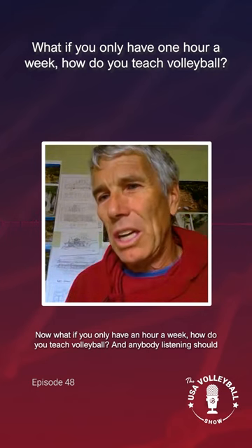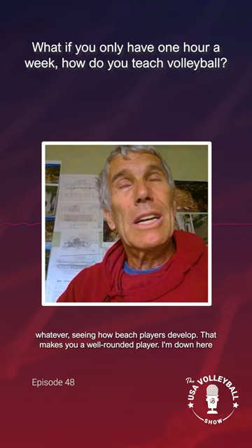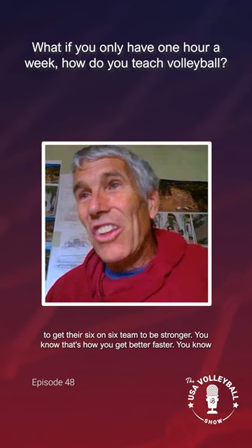What if you only have an hour a week? How do you teach volleyball? Anybody listening should spend some time on the beach side — the beach nation side of USA Volleyball's programming — seeing how beach players develop. That makes you a well-rounded player. I'm down here in Bonaire, and all I'm really focused on isn't the six-on-six game. It's developing the two-on-two to get their six-on-six team to be stronger. That's how you get better faster.